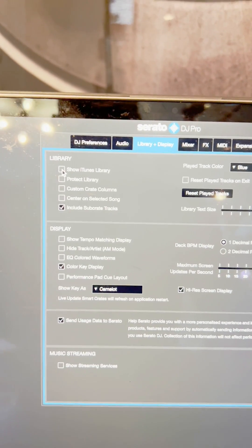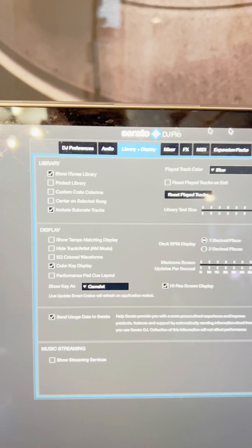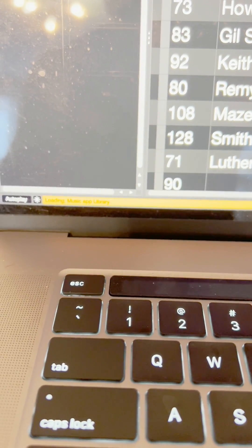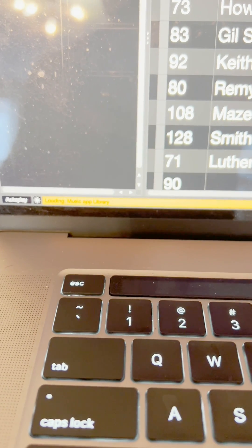Just click that and then click it again. Go back to settings, watch what happens. It's just going to basically refresh — that's what it's doing, it's refreshing.